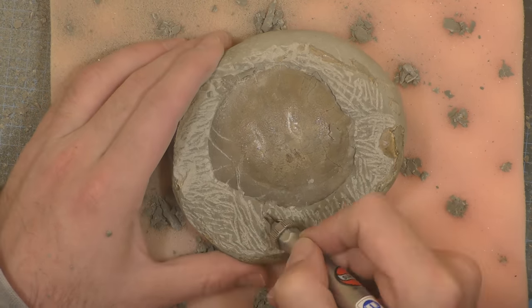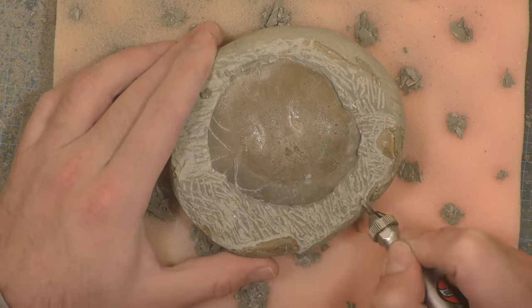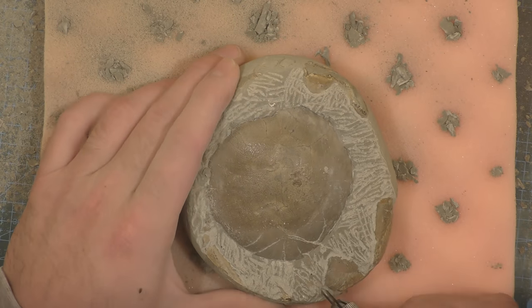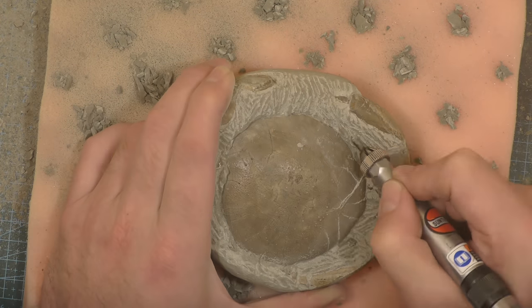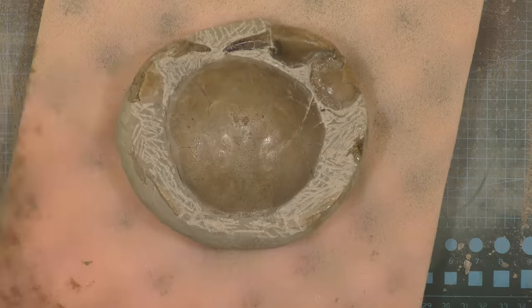As soon as you've exposed part of the crab, what I do is I just put some consolidant over it, just to keep it safe, keep it from being damaged. Just because that air scribe is vibrating at 11,000 times a minute, so all those vibrations are going into the crab — you don't want it to start flaking.